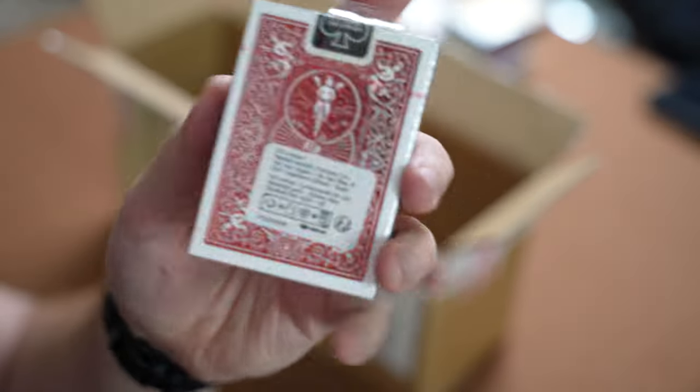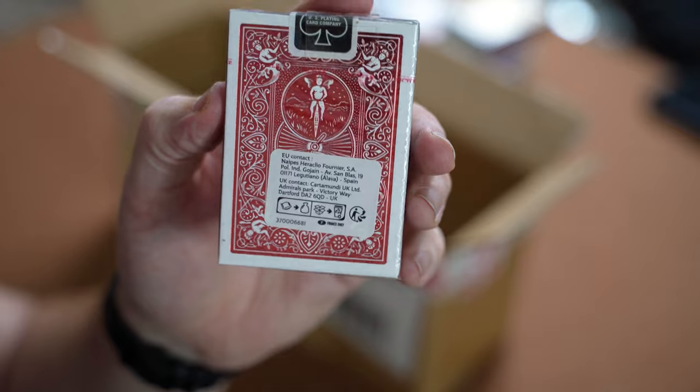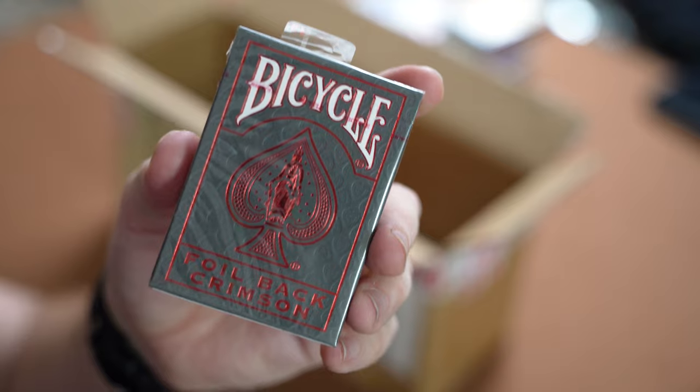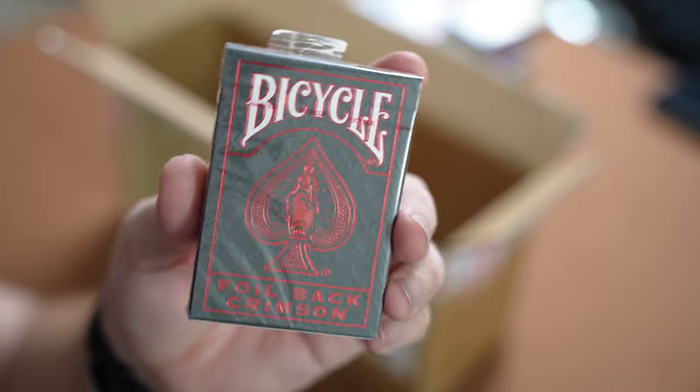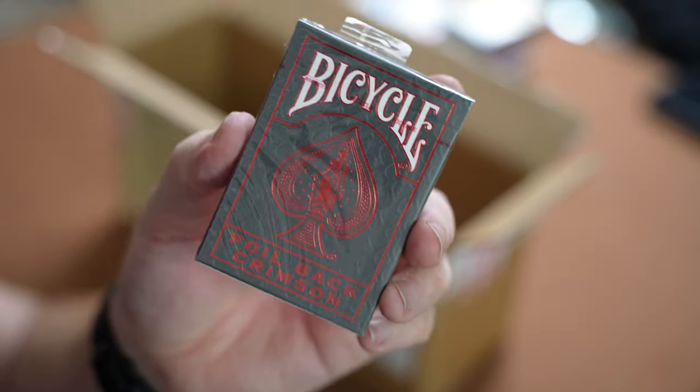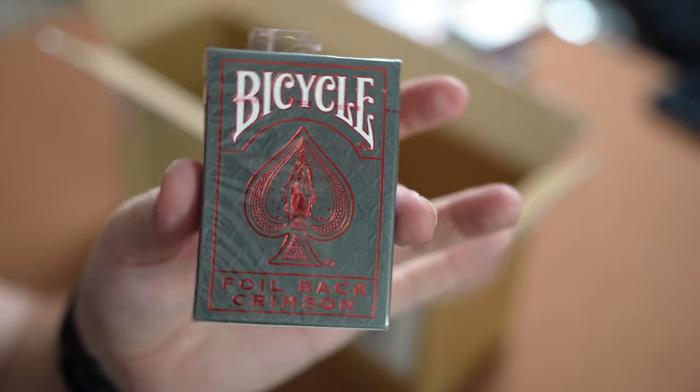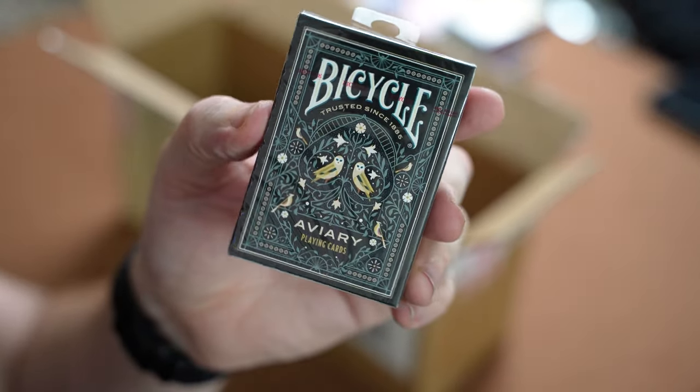Next out of the pack is the Foil Back Crimson Deck — the red one, which is really nice. I actually bought one of these the other month but haven't managed to get it open yet. I saw a few videos with it and it looked absolutely amazing, so I wanted a deck of these. Now I've got two, which is always a bonus.